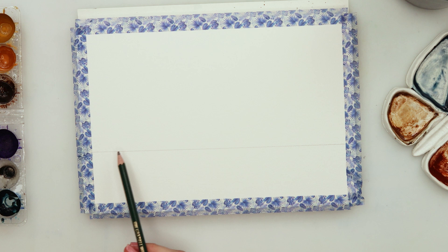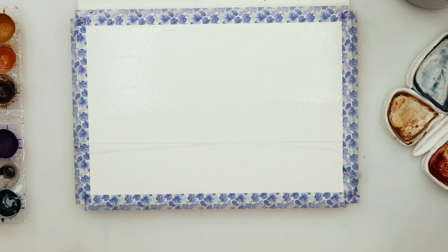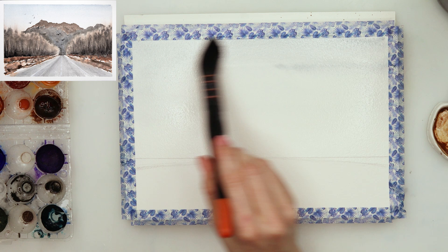I am using 100% cotton watercolor paper — it is Clairefontaine watercolor paper, 140 pounds or 300 gsm. I started with my sketch, just drew in the horizon line on the upper third of my paper and some diagonal lines for some trees, foliage, or bushes.